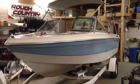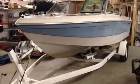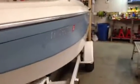Here's my 1987 Chris Craft on a trailer. Two inch ball. I'll give you a quick walk around here — it'd probably be better than just pictures.